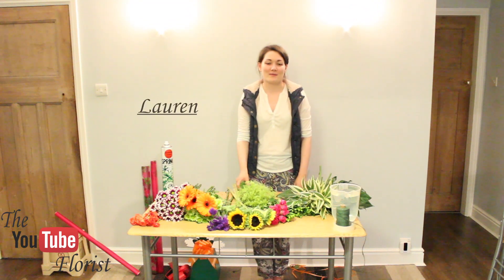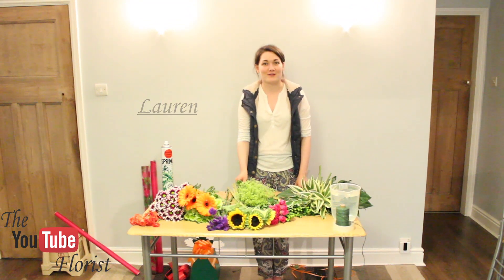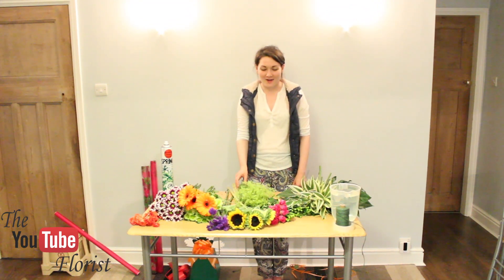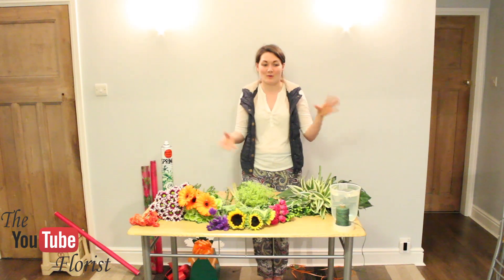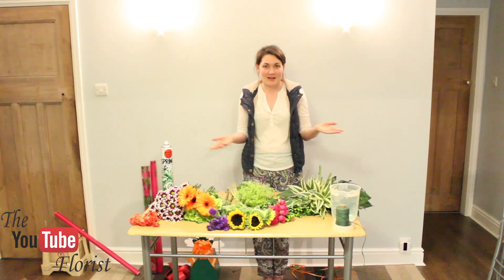Hi, my name is Lauren. I'm a florist and I've been doing it for just over three and a half years now. Everybody's always saying how hard it looks to make an aqua bouquet — that's a bouquet of flowers in a box of water. You might know it as a living vase. So today I thought I would show everybody how it's done.